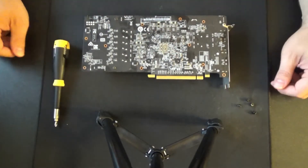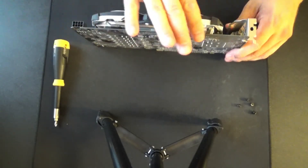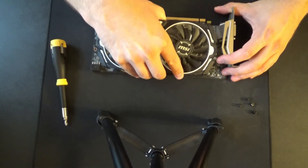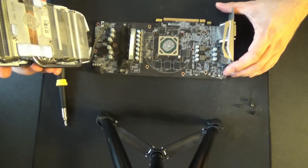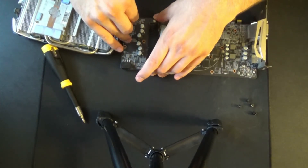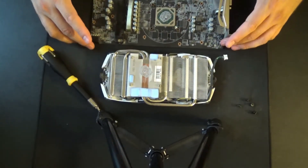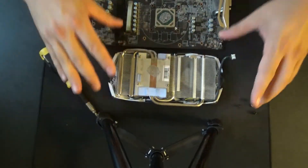That should free the heat sink and fans from here, so we might need to just lift up or give it a little twist. There we go — going to disconnect the fans down here. I'm going to take a minute off camera because this has not been blown out and I'm not doing that in my game room, so this is pretty dusty.